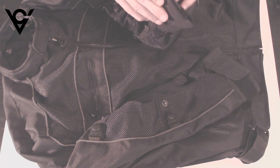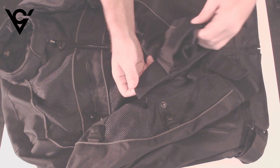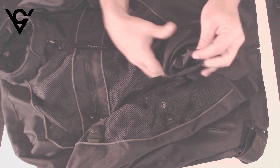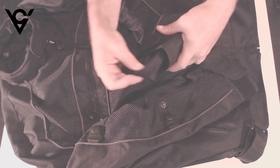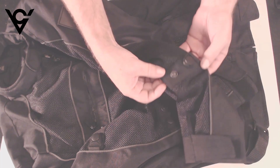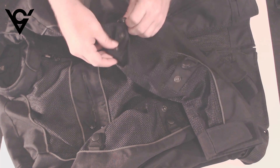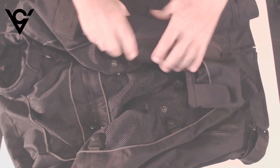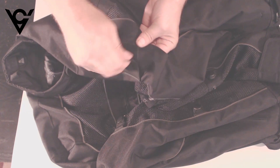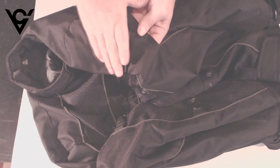On the cuffs it has velcro so you can cinch that around your gloves. It also has a nice little mesh on the liner to help keep wind from blowing up in there. We have adjustable snaps on the sleeves so you can cinch them down and it'll help keep your elbow armor in place. On the sleeve it has a removable Viking patch that sticks on with velcro, so you can add your own patch on there if you'd like.